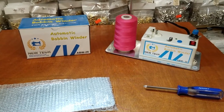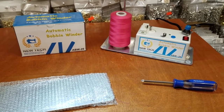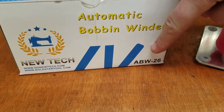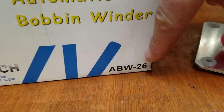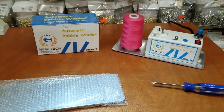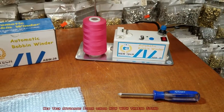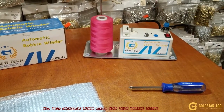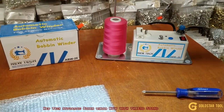Hello everyone, this is David from goldstartool.com and today I'm very excited to show you the new bobbin winder from New Tech. The new item number is ABW-26. From now on you're going to get only one size — we're calling this the standard size. We're not going to have a smaller or bigger one; this is a medium size and it's going to be the only size.